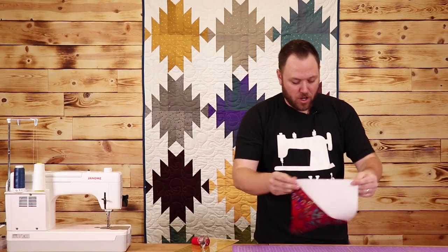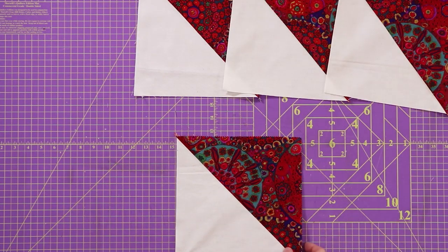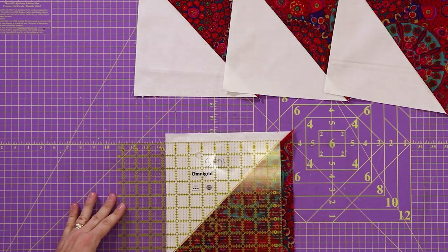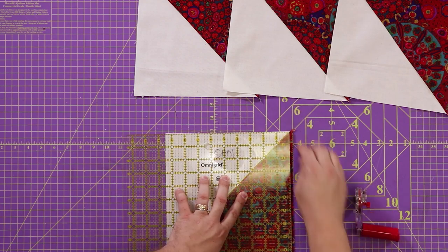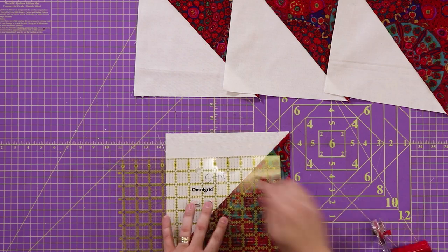Now that I have my blocks pieced together and ironed open, I'm going to square them to nine and a half inches square. I'm going to lay them down, put my ruler on top, and you're going to repeat this with the rest of your blocks.